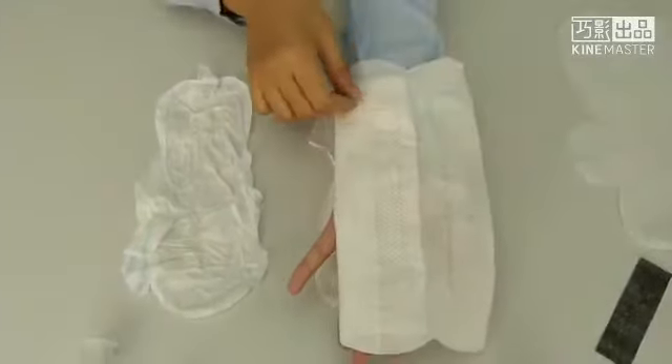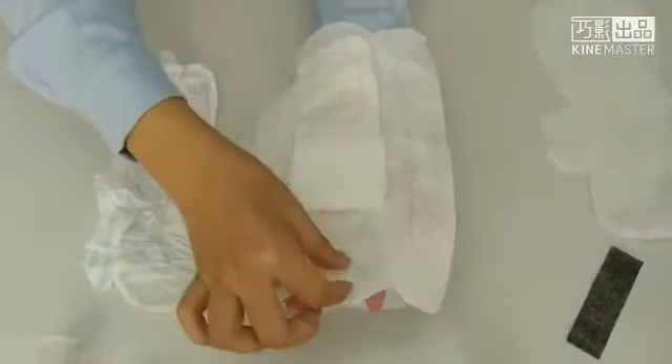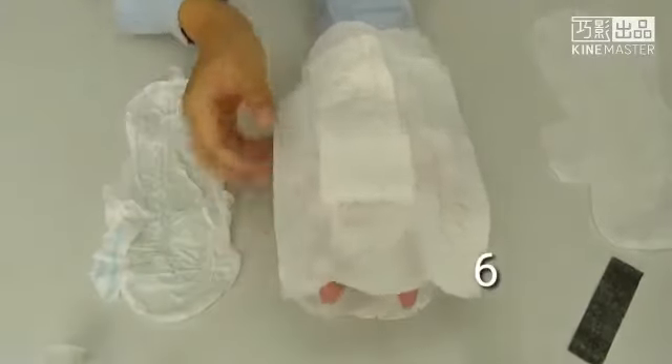Second layer, third layer, fourth layer, and fifth layer, and sixth layer in total.